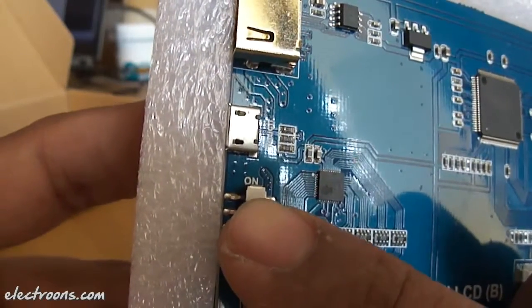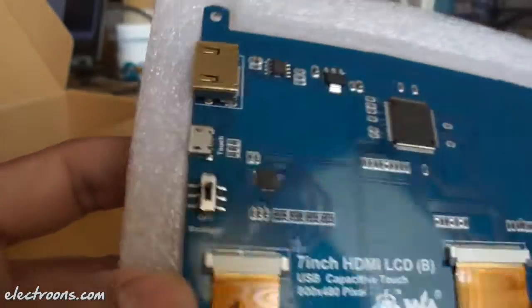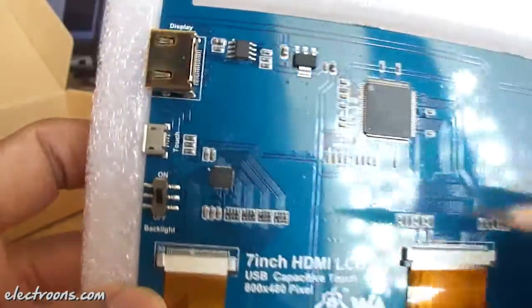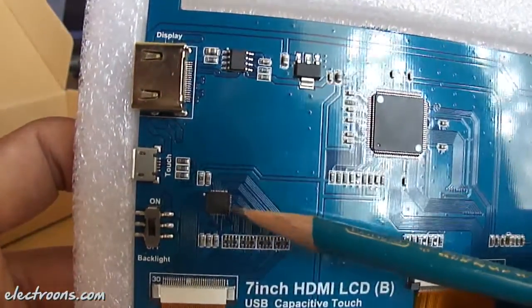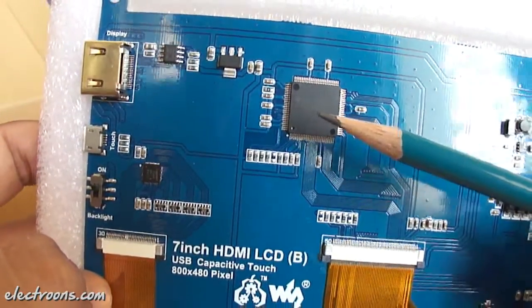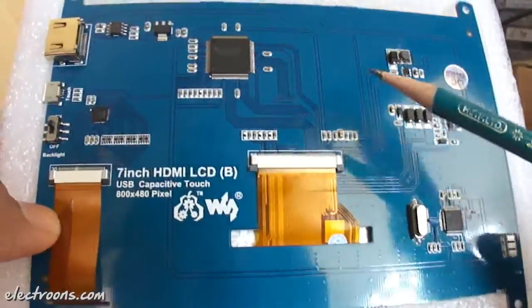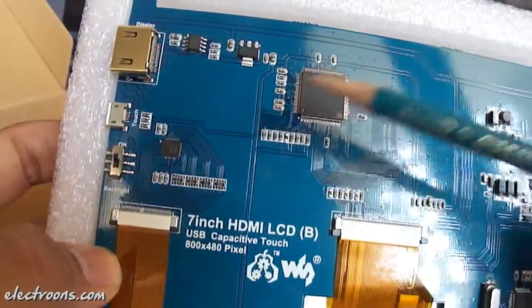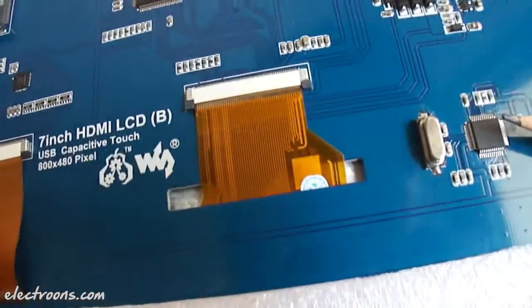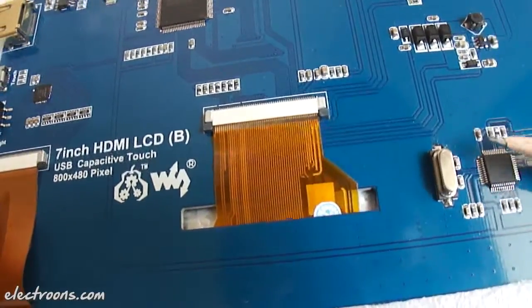We can choose whether we want the backlight with the display or not. As you can see, there are 3 major ICs we can locate here. This one looks like the actual LCD driver. Both of these ICs don't have any crystal oscillator with them, but here we can see one crystal oscillator — its value is 8 MHz.